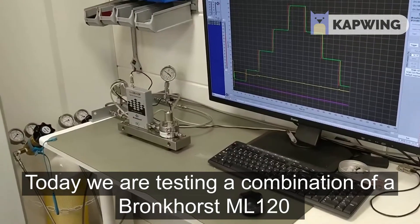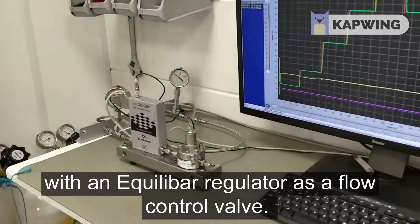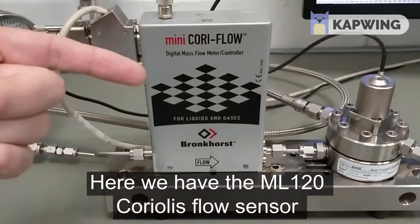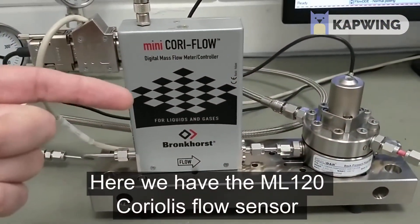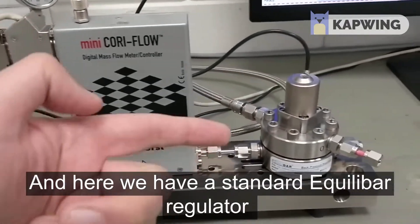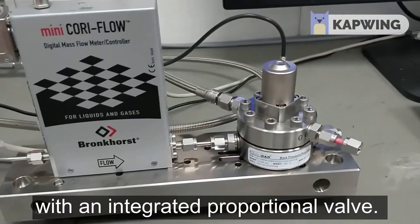Today we are testing a combination of a Bronckhorst ML120 with an Echilibar as a flow control valve. Here we have the ML120 Coriolis flow sensor with a rangeability of 0.1 up to 200 grams per hour. And here we have a standard Echilibar with an integrated proportional valve.